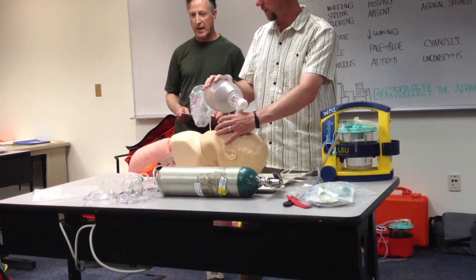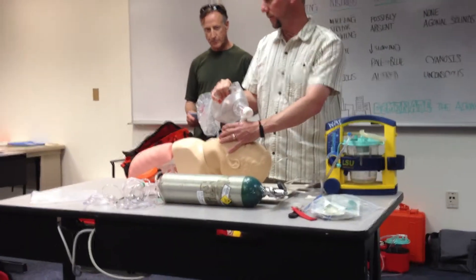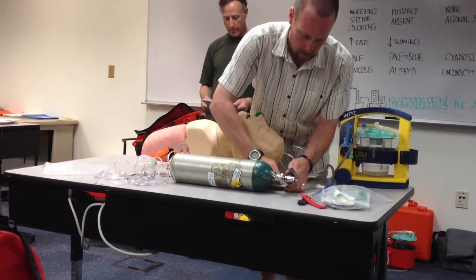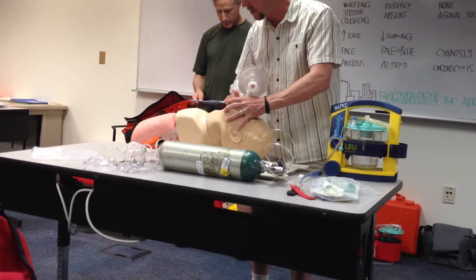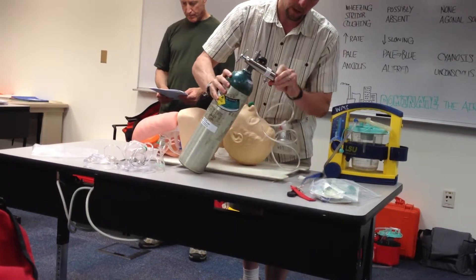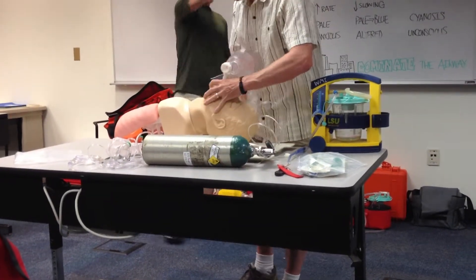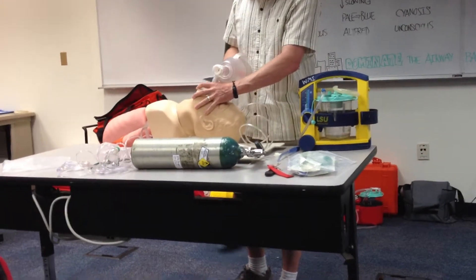So let's add some oxygen to that ventilation. I'm going to be sensitive to not going particularly long without any breathing. I'm plugged in, I'm going to give another breath, and turn it on. We're going to go up to a high flow — up to 15. Make sure I still have good positioning and a good seal.